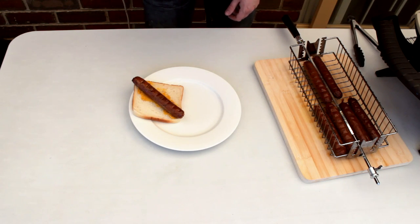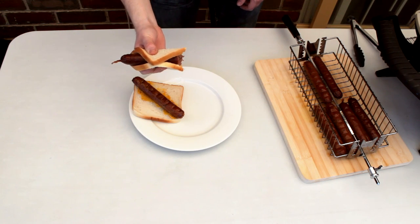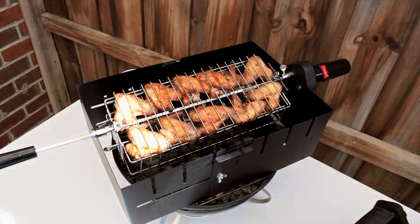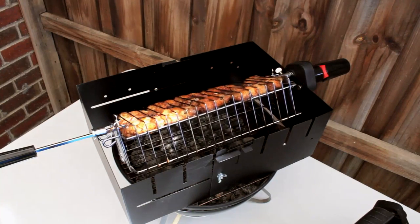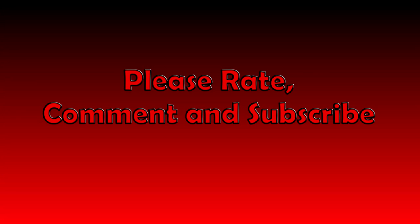I hope you've enjoyed this video. As you can see, there are many many options when cooking with a rotisserie — you can even use it on your compact barbecue or a campfire. Thanks for watching and I'll catch you all next time.